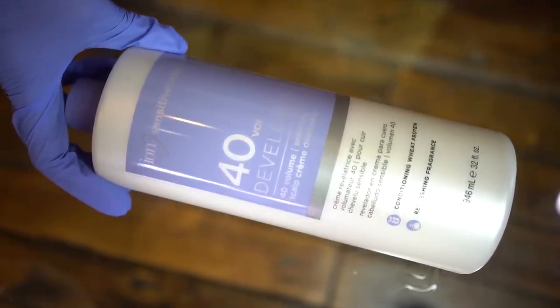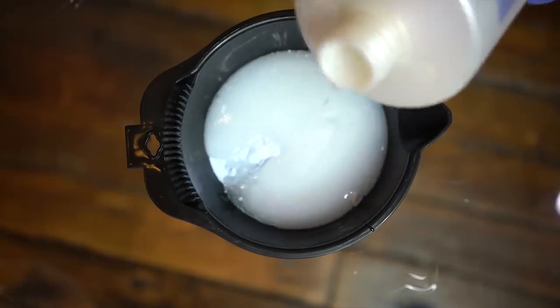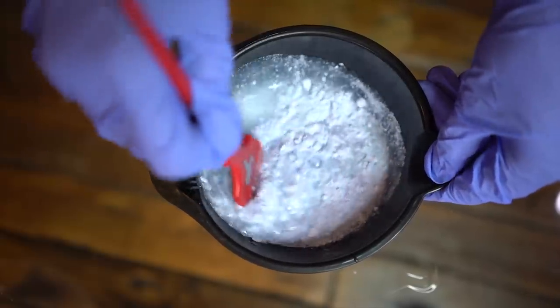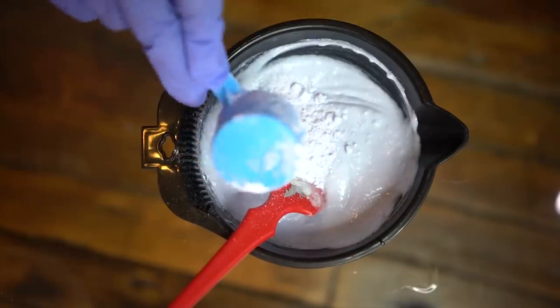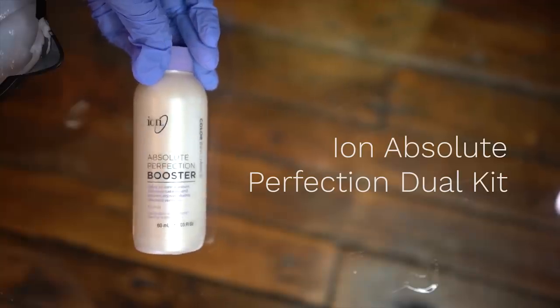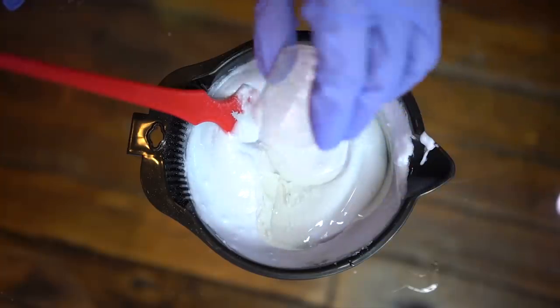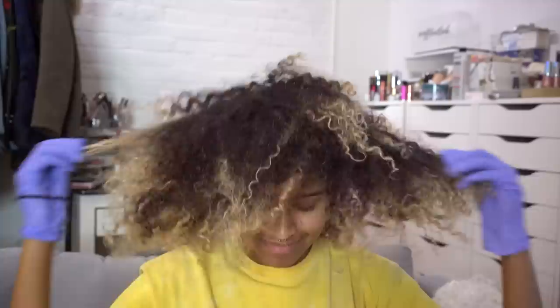This is the first time I tried the ion sensitive 40 volume developer because scalp burning is the worst part about bleaching, and if I can get rid of that I am happy. I'm folding it in so the dust doesn't go everywhere, then thoroughly mixing it together and adding a little more since I need a lot to cover my whole head. I'm also using the ion absolute perfection kit — step one — which is pretty much ion's dupe for Olaplex but a lot more affordable. That's also why I used 40 volume developer, because it brings it down to equal about 30 volume.